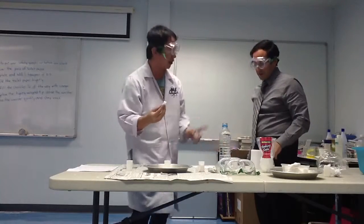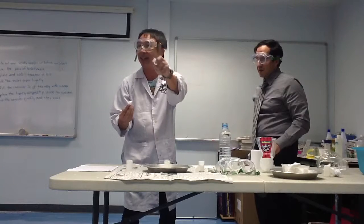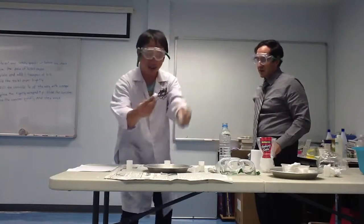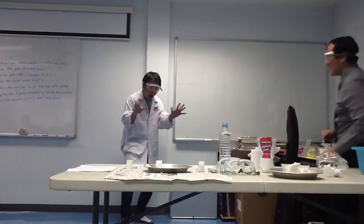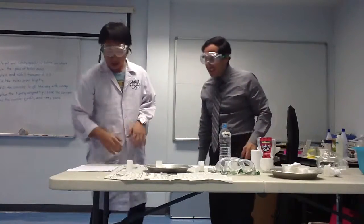Ready to go. Are you ready? Yeah. Let's count together: one, two, three! Yeah! Woohoo! Oh, that was great, that was good!